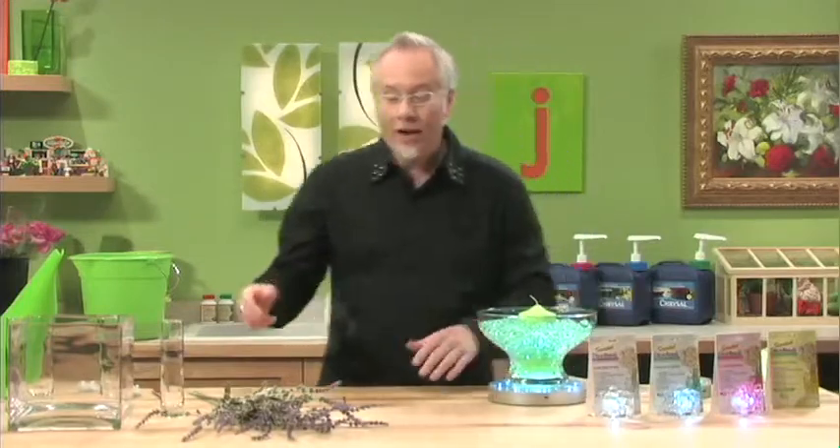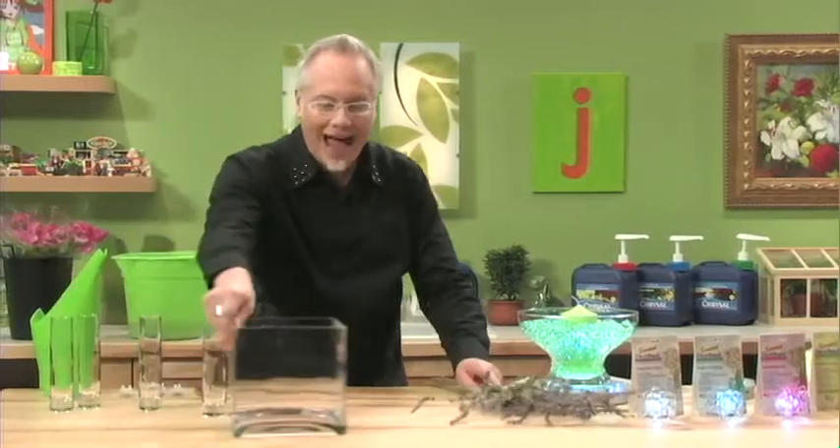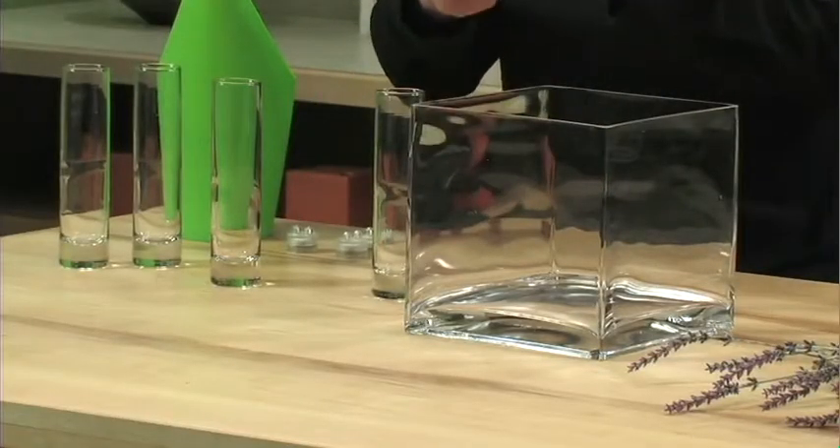Today we wanted to create another project for you. We're going to do that inside this cube using these cylinder vases. Inside each of the cylinder containers, we'll drop in a Sub-2.